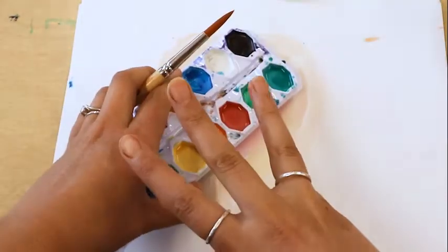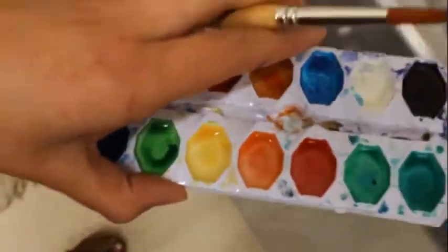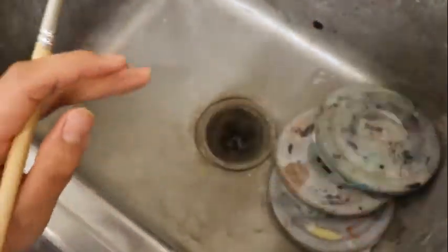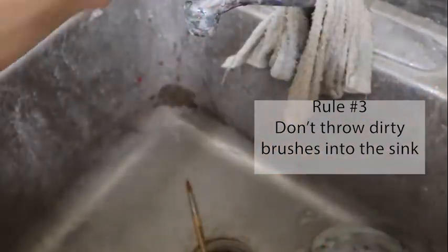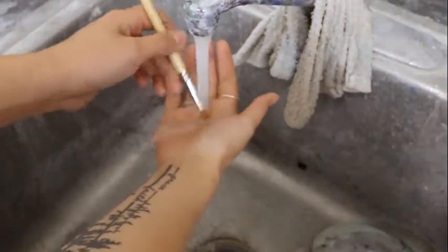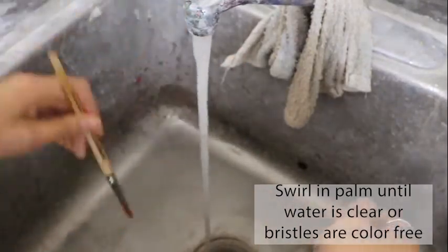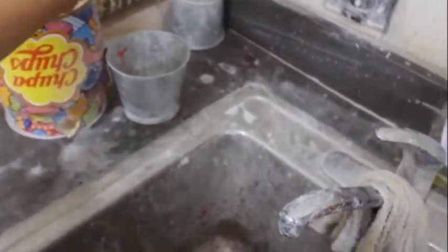Classroom rule three is about how to clean up and put away your watercolor palette and brush. After you're done painting, walk over to the sink and carefully either put your palette into your cubby or back in the cupboard. Never throw your brush into the sink — that is a big no. Instead, wash your brush by taking your opposite palm and swirling the brush bristles into your palm, allowing the water to go through and around the bristles. Carefully rinse it off again, then flick off any extra water and turn off the sink.